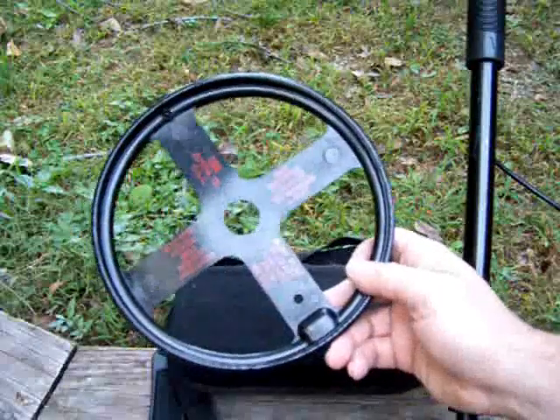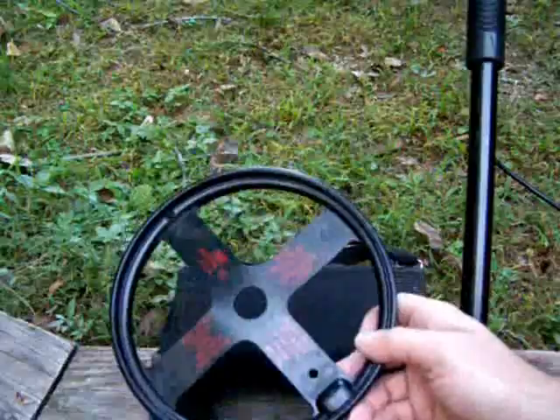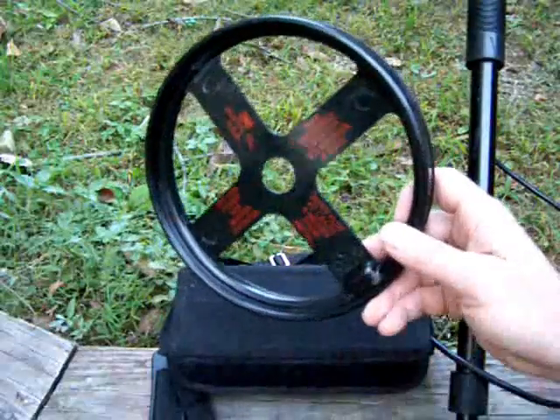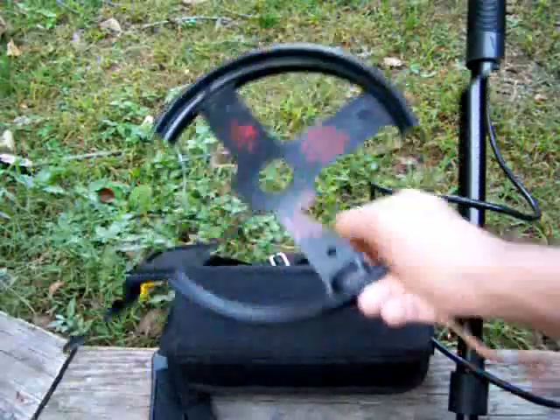They make a variety of these markers — telephone markers, gas markers, water main markers. This one is red, meaning it is power. Water will be blue and gas will be yellow.